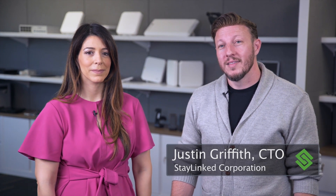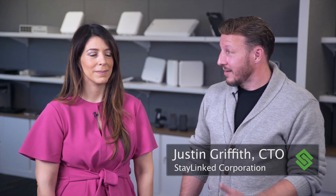Hi, I'm Justin Griffith, CTO of StayLinked Corporation. I'm here at the Zebra Global Enablement Center with Amanda to talk about the versatility of the WS50 platform. Amanda's going to give us a brief intro about the device.